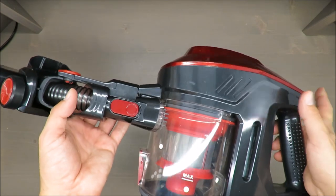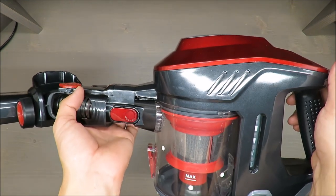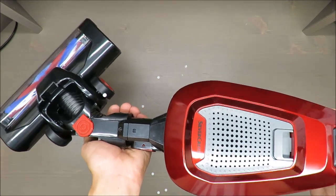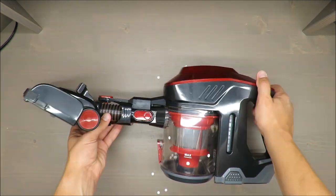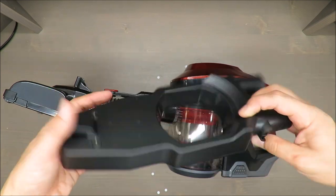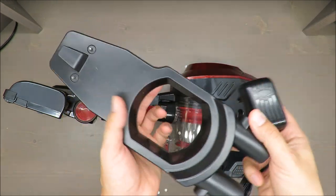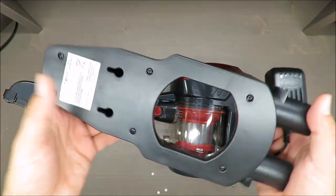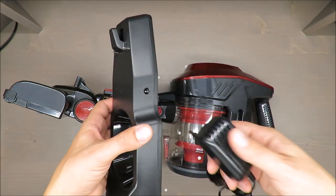The producer claims that full charging time is approximately three to three and a half hours. For normal mode the working time is 25 minutes, and for eco mode 40 minutes. If you install the included wall charger and constantly recharge it, you won't even be bothered — but lithium batteries don't like to be charged on and on.